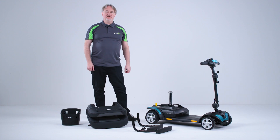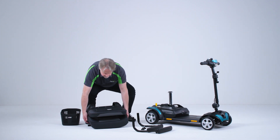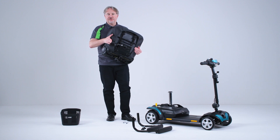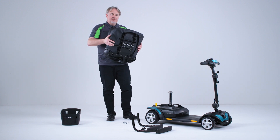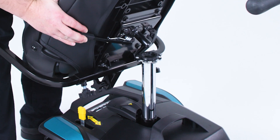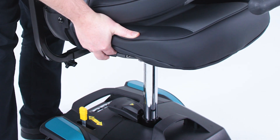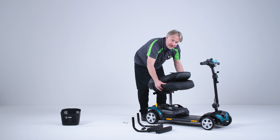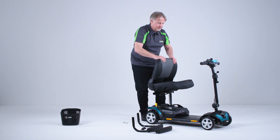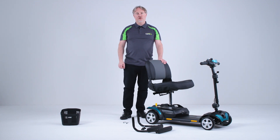We'll now fit the seat. When we lift the seat it's important that we lift this handle underneath. By pulling on this we can then place the pin into the post — keeping this handle lifted, place in position and then release. We can now lift the back rest up and move on to fitting the arms.